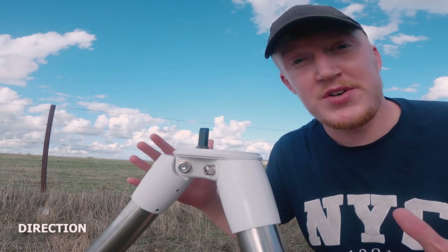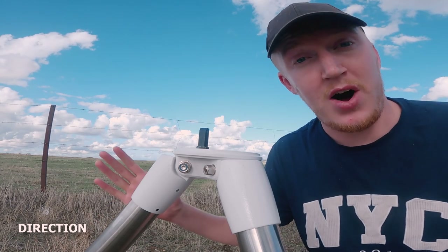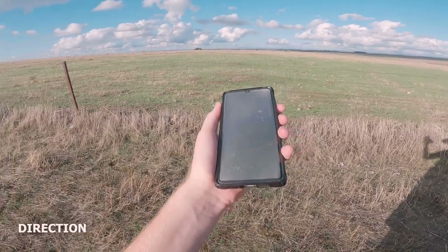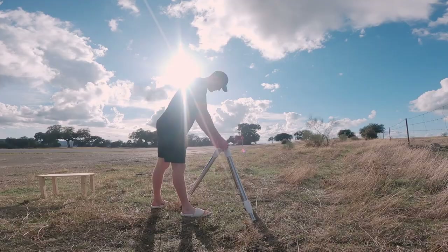I would recommend using a compass for this, as I've used my phone previously and sometimes the phone compass is off and does not tell me actual north — and that can be a pain in itself.